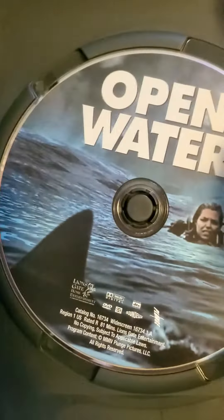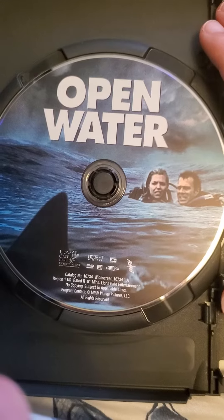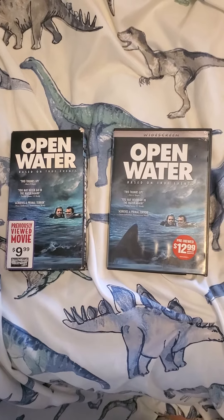And here's the disc. And that's it for the review of Open Water VHS slash DVD.